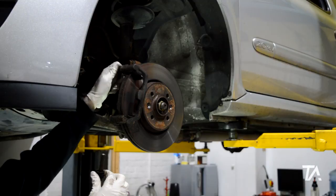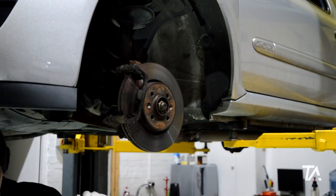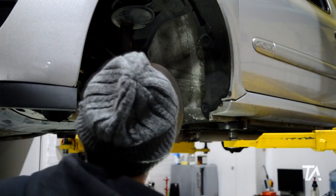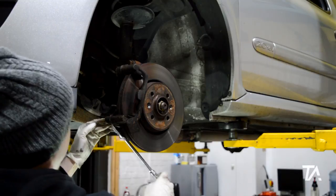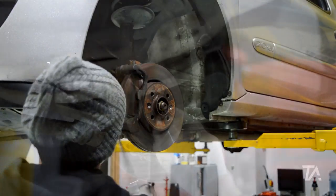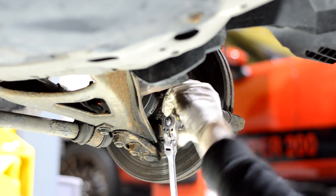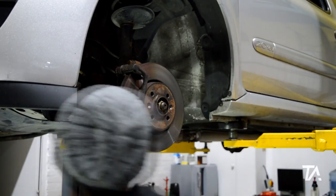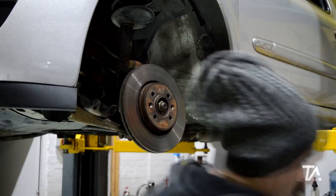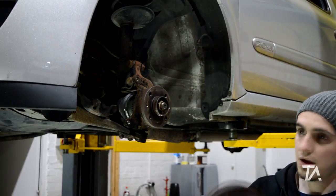They're all nicely greased, which is good. Once the bracket is off, that leaves us able to take off the disc as we've already done all the bolts. Now hold the disc — oh there we go, the disc went to come off straight away. There we go, one down.